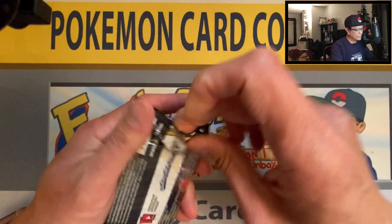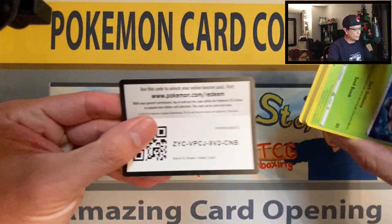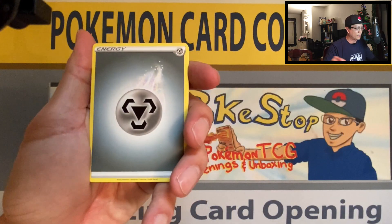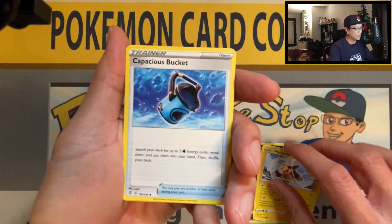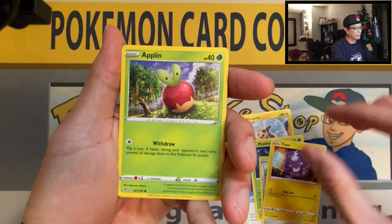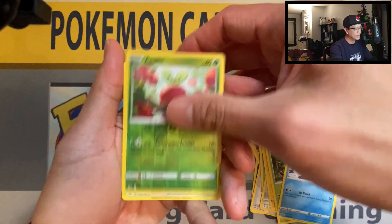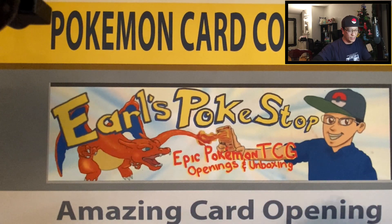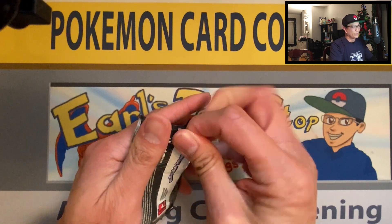We move on to Rebel Clash. There's your code. Four cards up to the front: Metal Energy, Skuntank, Morpeko, Capacious Bucket, Phantump, Bronzor, Toxel, Applin, Galarian Darumaka — Applin reverse holo, Indeedee non-holo rare.